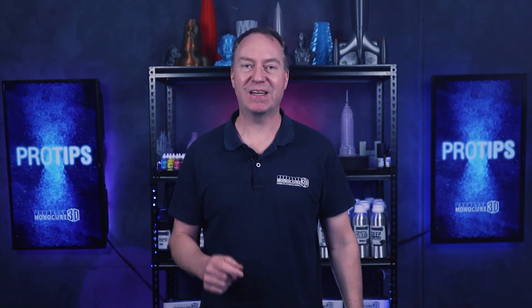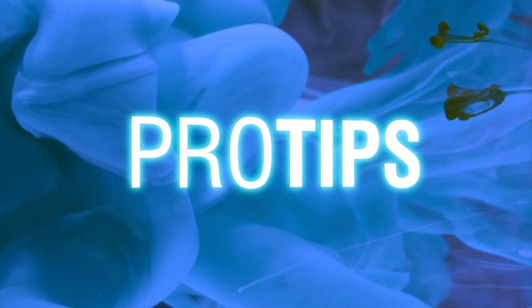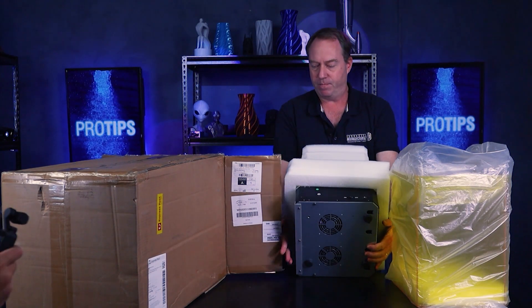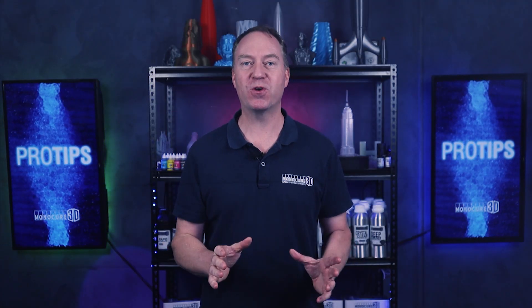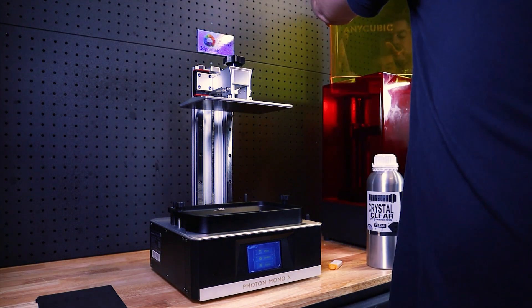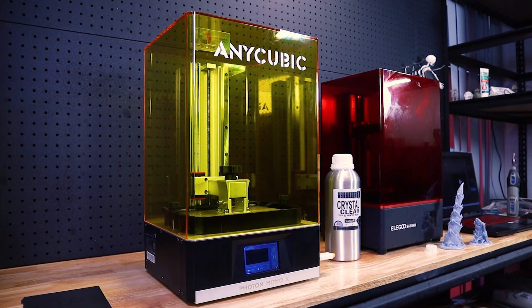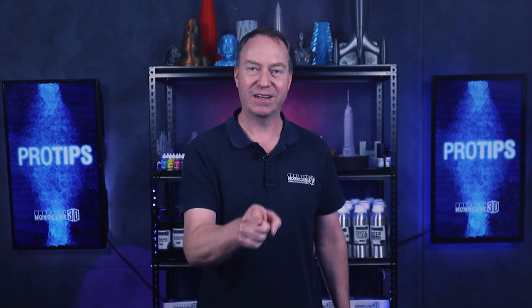Hi guys, it's Charlie from Monocure 3D. Welcome to another episode of Pro Tips. Let's get straight into it. You may remember when we unboxed and reviewed the Anycubic Mono X a little while ago — if you missed it, here's the link. Since then, we've grabbed a few more of these very popular printers and John has been giving them a really good workout down in our print lab. I can confidently say that John is now officially an Anycubic Mono X expert. It makes sense to pick his brains and get him to share his experience and knowledge with you. Okay, John, take it away.